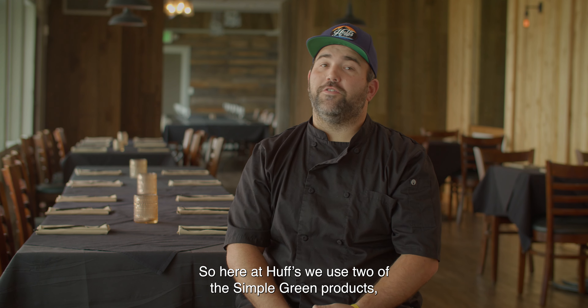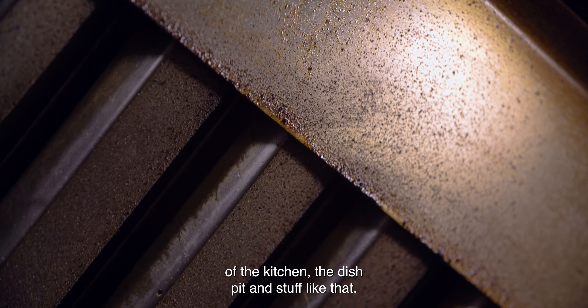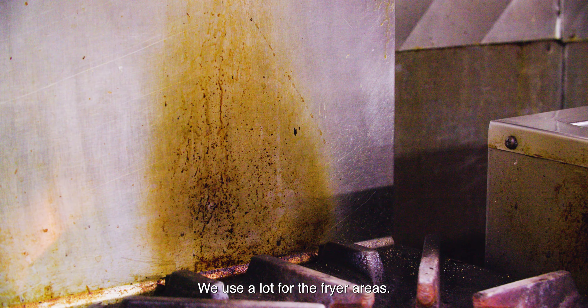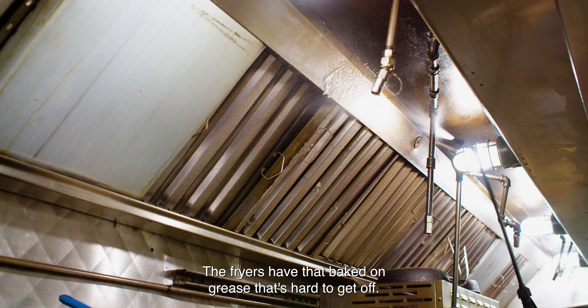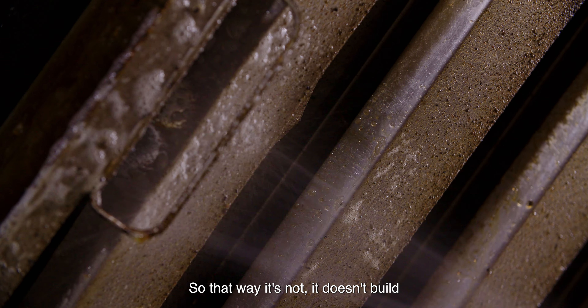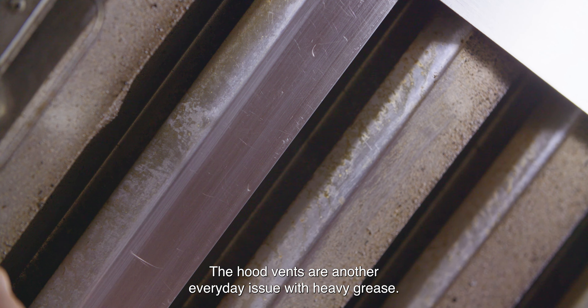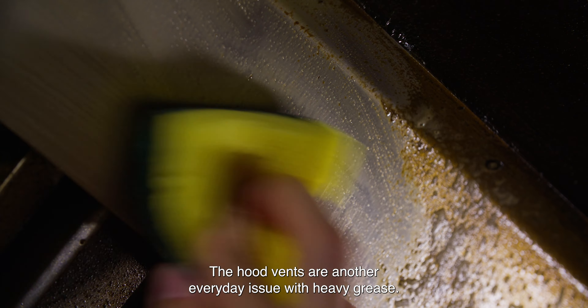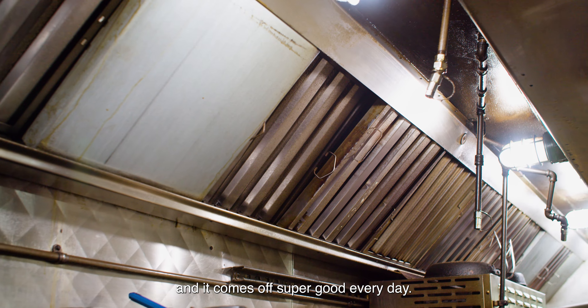Here at Huffs we use two of the Simple Green products. The Crystal Simple Green we use for the heavy degreasing of the kitchen, the dish pit, and stuff like that. We use a lot for the fryer areas. The fryers have that baked-on grease that's hard to get off, so on the daily or the nightly we use that to get rid of the grease so it doesn't build up and become an issue. The hood vents are another everyday issue with heavy grease — you spray that on there really fast and it comes off super good every day.